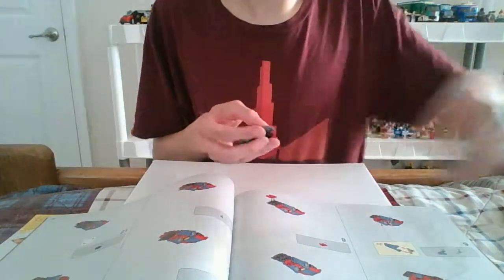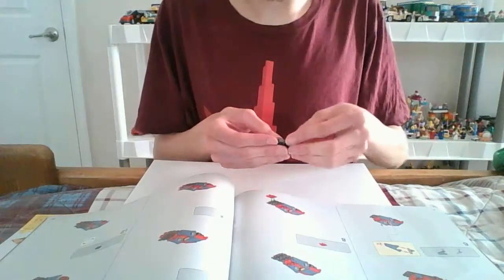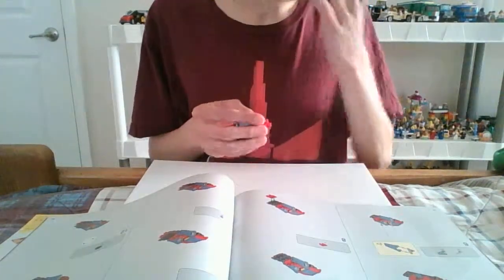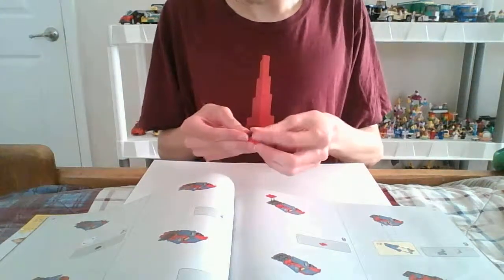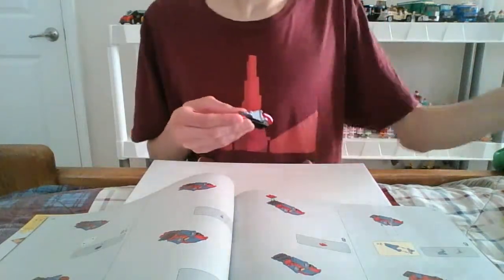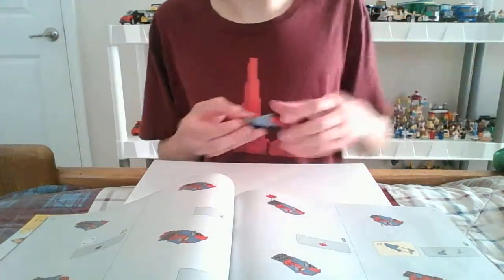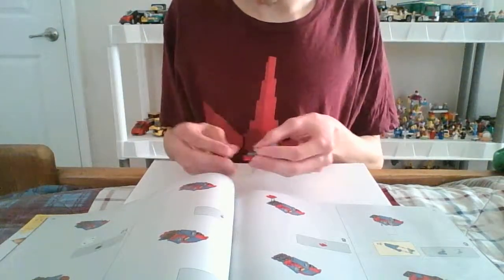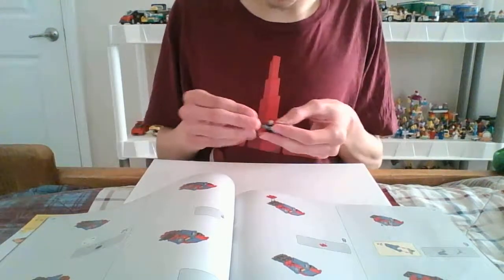Now turn it around and do the back. Here we go. Use the brown piece — that's all the brown we have for this second part.